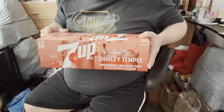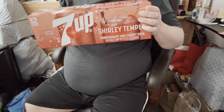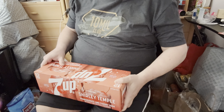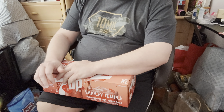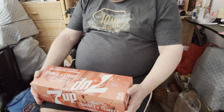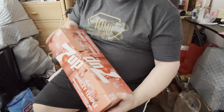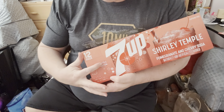But today I have a special review for you. Drum roll — this is Shirley Temple by 7Up. I never actually tried it, so this will be my first ever review of this drink, hopefully. As you can see, I got a 12-pack. It's limited edition, too. It says so right here — limited edition.